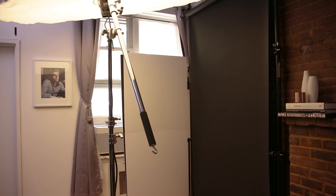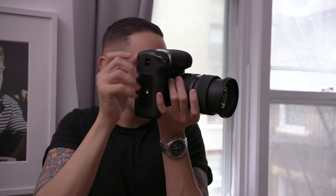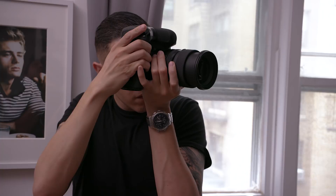I purposely picked this apartment because it had north-facing window light, which is beautiful. For those of you that have never used north-facing window light, it's a very soft form of light because it's not directly coming through my window — therefore, it's very soft, not contrasty. It creates a very soft light on my subject.